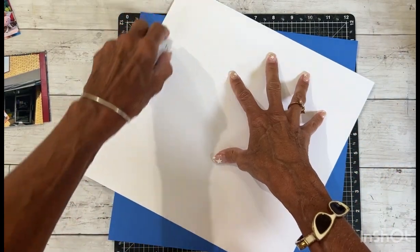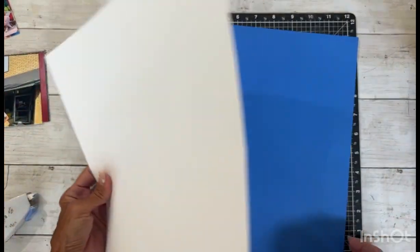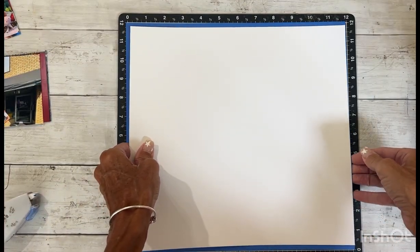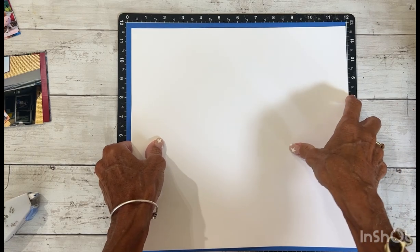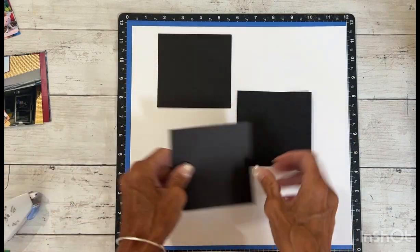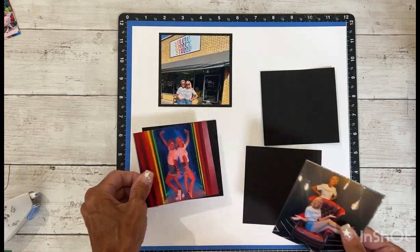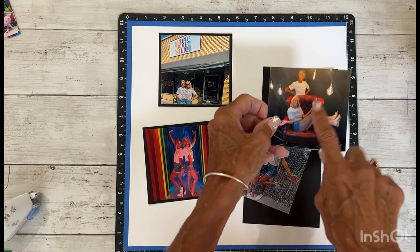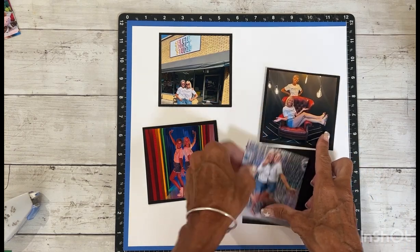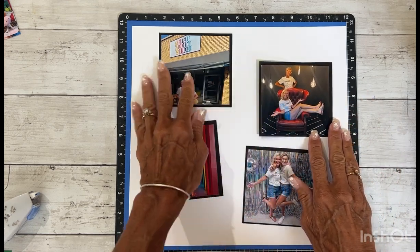I'm thinking this is going to go right here like that and it will leave a nice border. Let's go ahead and adhere this. I like that bright blue color. I did go ahead and cut mats for my photos. I picked black for my photo mats — they are kind of dark, but on the white it just makes them pop.